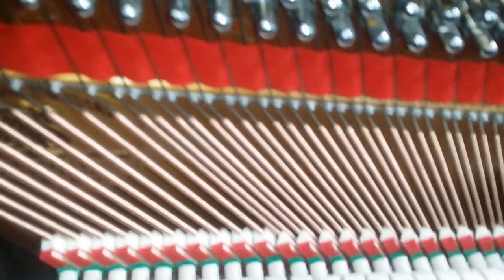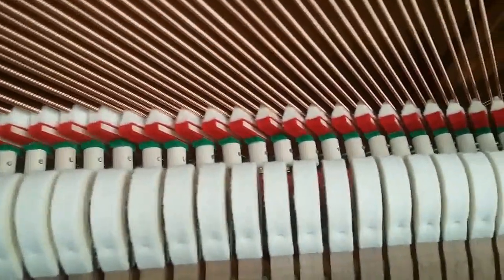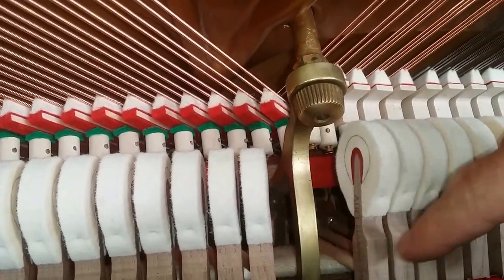Now every aspect of this piano has been restored. You can see we're looking above at the strings — the hammers made in Germany. I don't know if you can see on the side of that hammer there that it says 'made in Germany' — probably not at this angle.